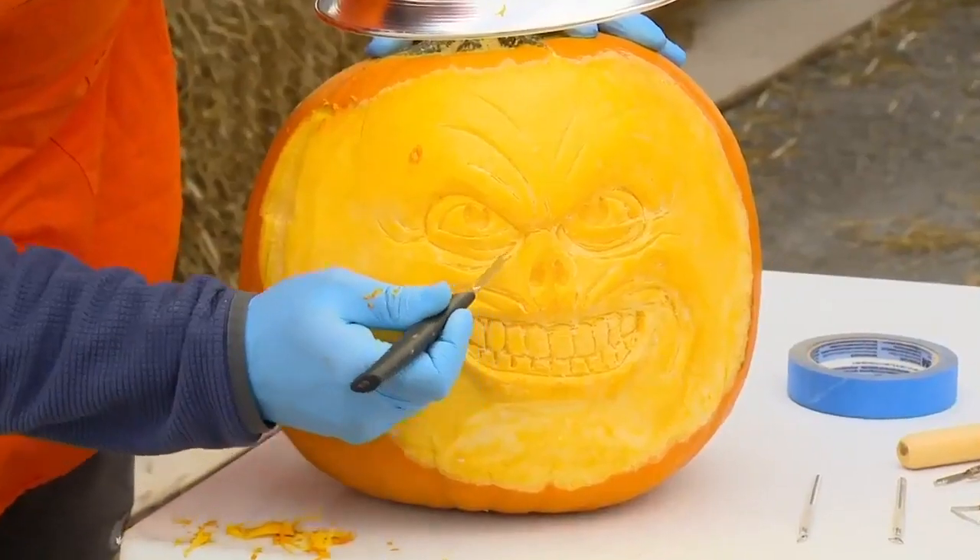Hi, I'm James and this is Joe. Today we're going to show you how to do jack-o'-lantern carvings as well as some pumpkin sculptures.